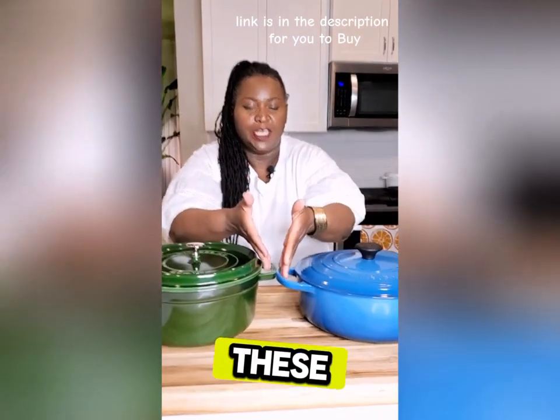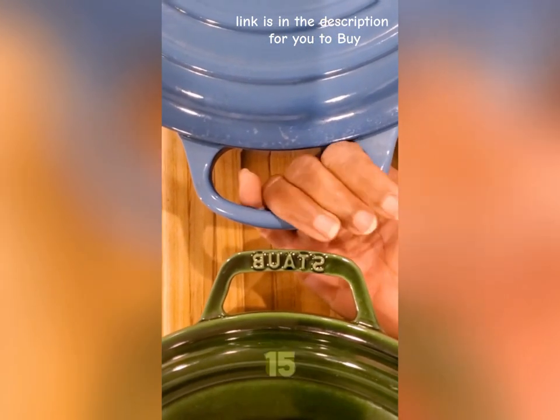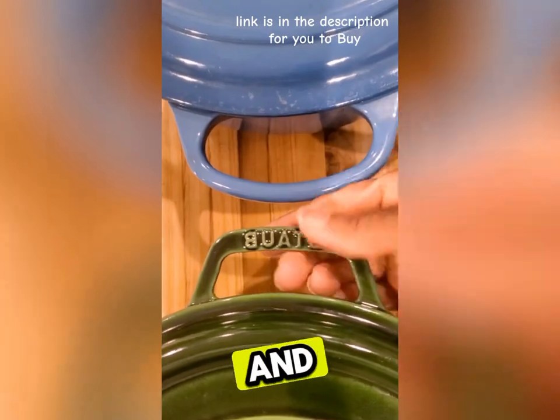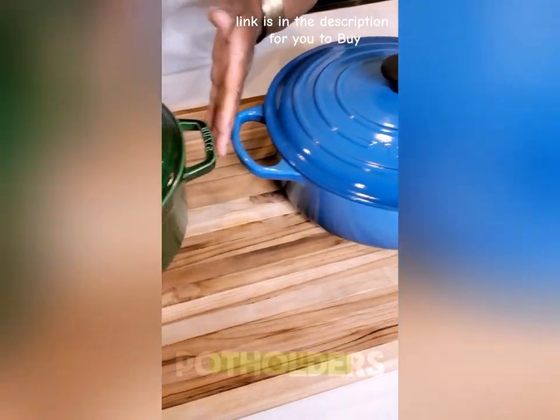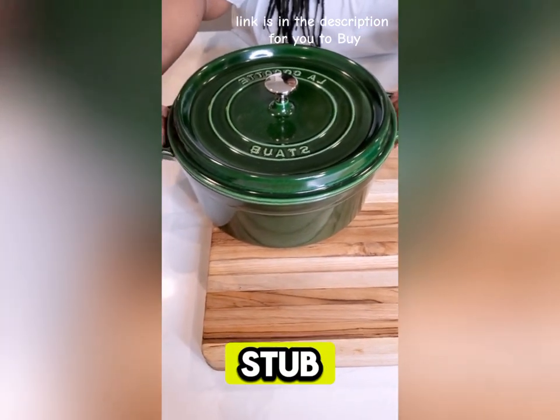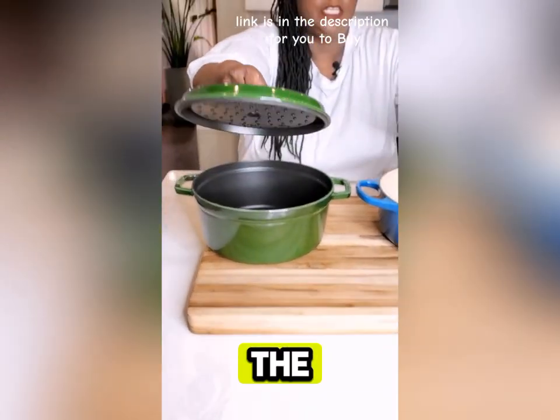Le Creuset has these nice wide handles, so when this is hot and heavy — about 15 or 20 pounds full of meat and stew — you can grab it with those big wide handles when you have those potholders on. The Staub has smaller handles, and it's harder to get a grip on that.